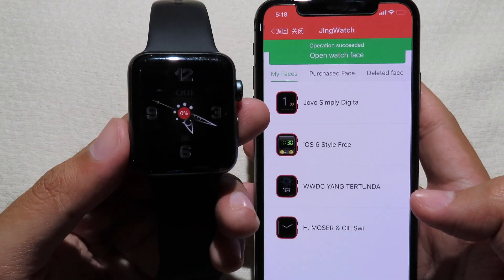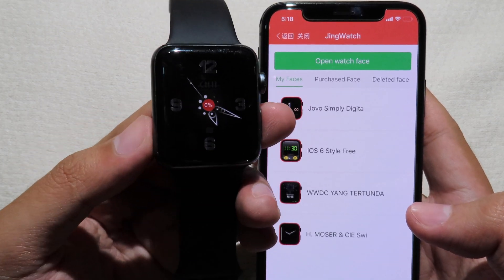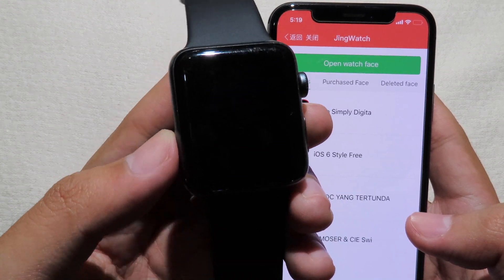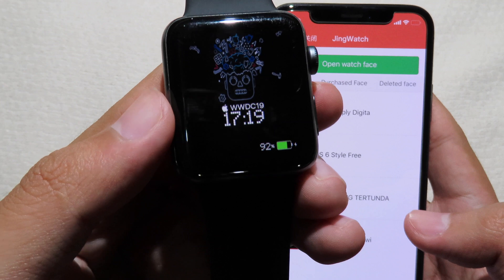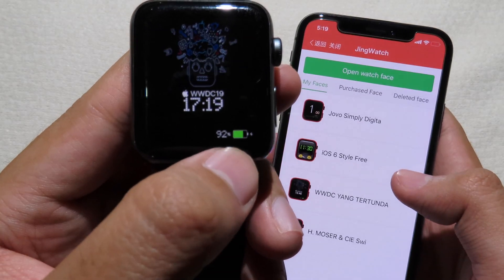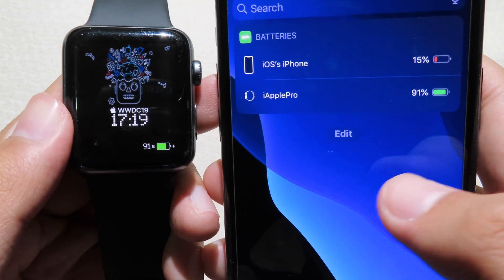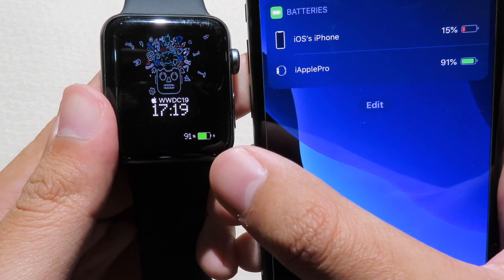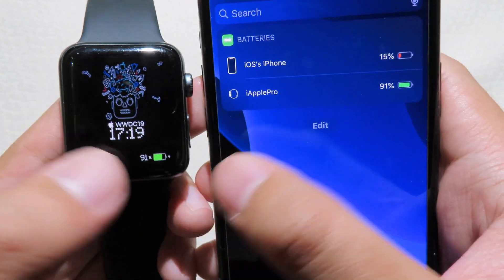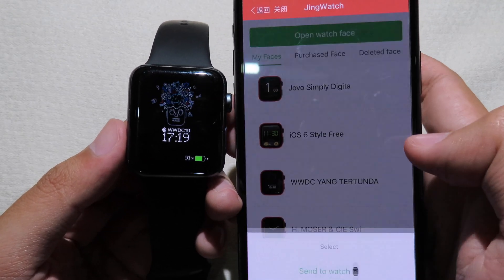On your watch it will download the watch face — you can see the loading indicator right here. Now we have the new watch face with animation, and at the bottom you can see the battery percentage. The battery percentage works very accurately — as you can see on my phone, the Apple Watch percentage shows exactly the same between my phone and the watch.